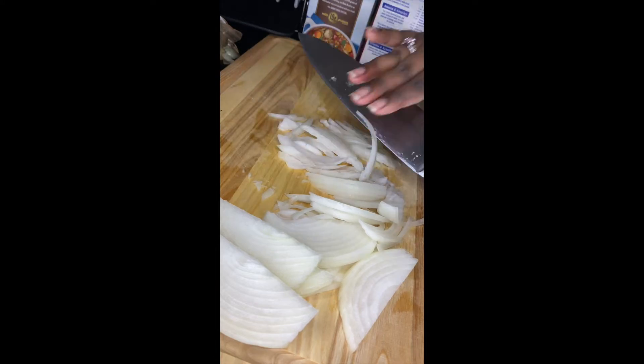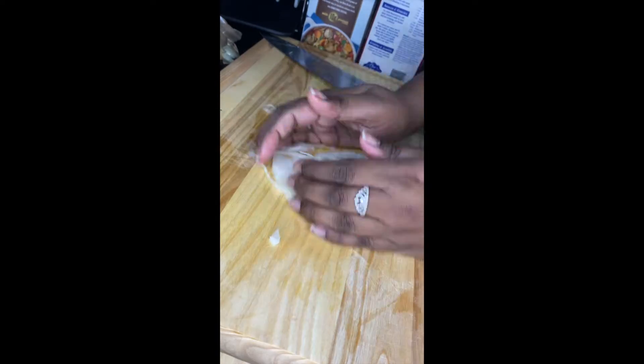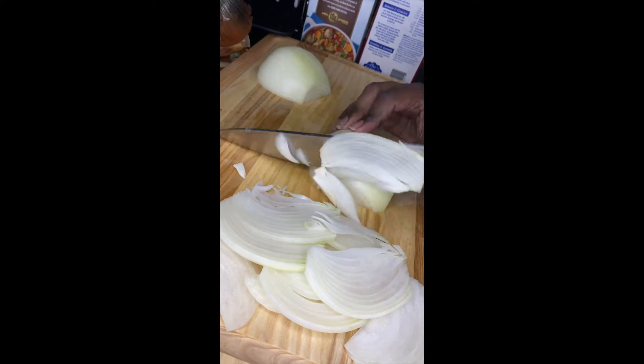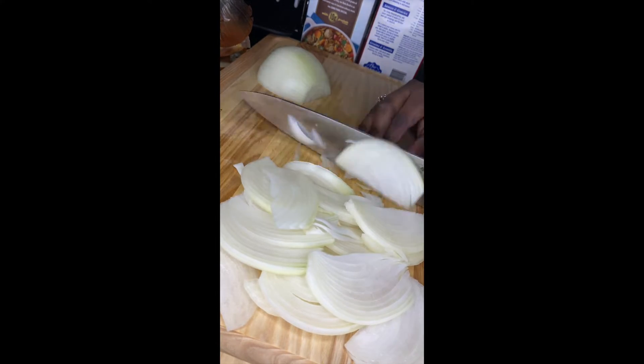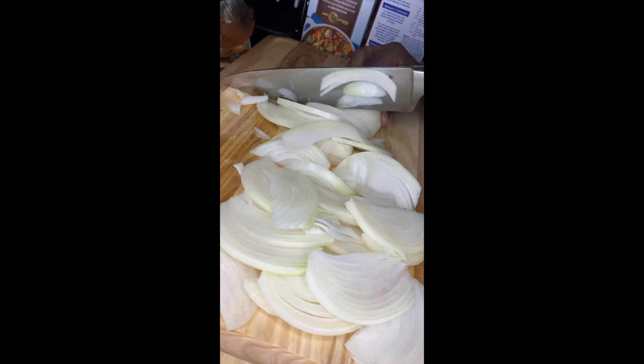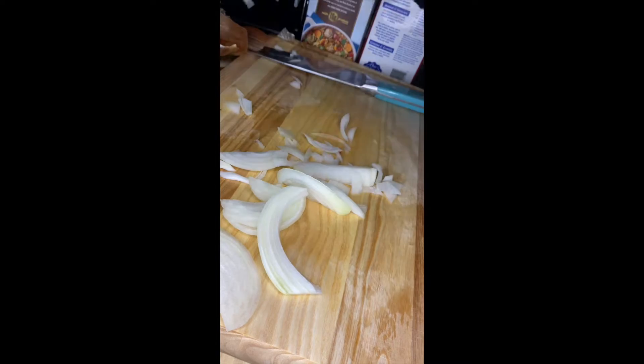I'm adding all of these sliced onions into a big cast iron pot with lots of olive oil. Olive oil is the best type of oil for this dish because it has a natural fruitiness from the olives and it provides a great flavor for the onions.